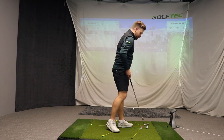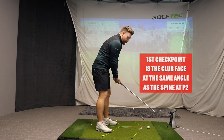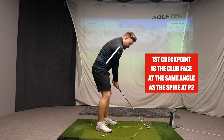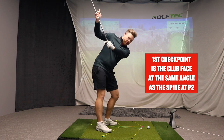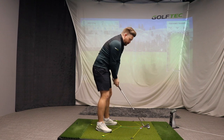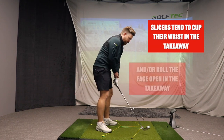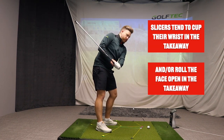In today's drill, if you video your golf swing, the side-view camera is best for checking what the clubface does. As we swing back, you want the clubface to be roughly at the angle of the spine once we get to position two — shaft parallel. At left-arm parallel, you should still be able to see the grooves on the face and the left wrist should be reasonably flat. One of the biggest issues I see with golfers who slice is they either cup the wrist too much or roll the face open in the takeaway.